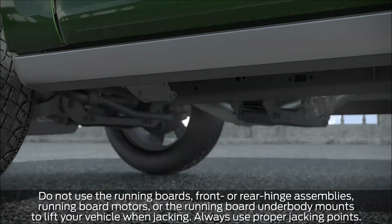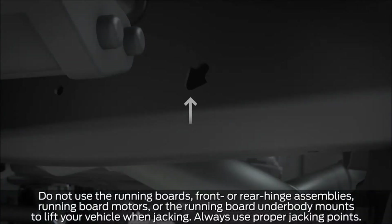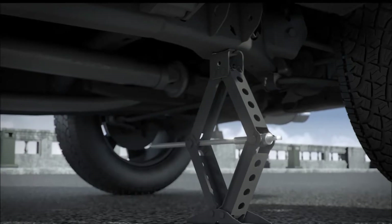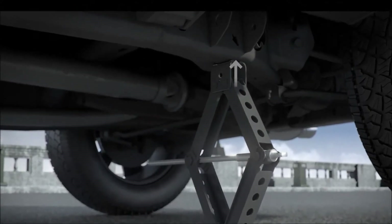When jacking the vehicle up for the front tires, be sure to place the jack at the jacking location point on the frame rail — it's marked with an arrow here. For the rear tires, place the jack under the jack point located on the frame rail in front of the rear wheel here.